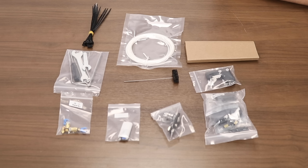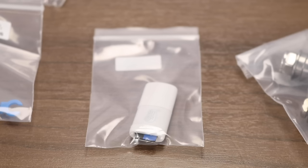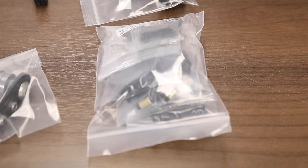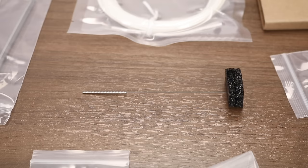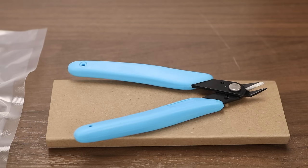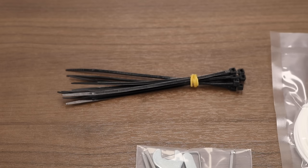Also included: one bag of components including spare pneumatic fittings and a spare nozzle, an SD card and SD card reader, the x-axis right hand belt holder, a secondary bag of screws and accessories, a tool kit with wrenches, allen keys and a screwdriver, a wire to help unclog clogged nozzles, the z-axis limit switch, a pair of clippers, some filament, and some zip ties.